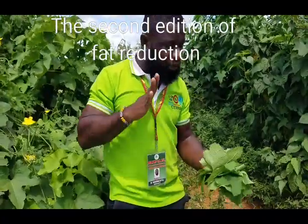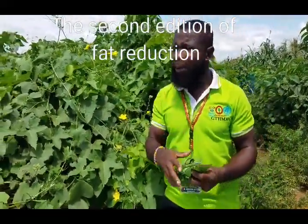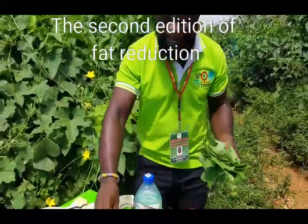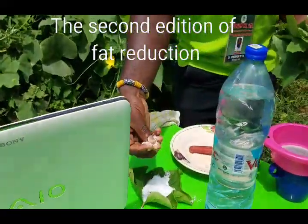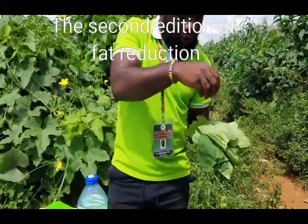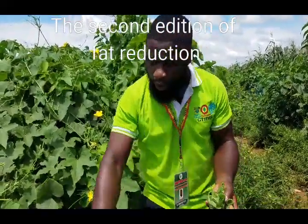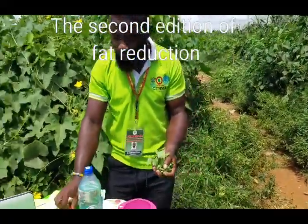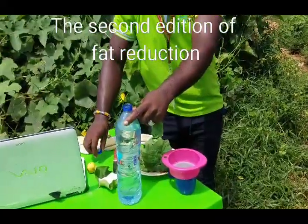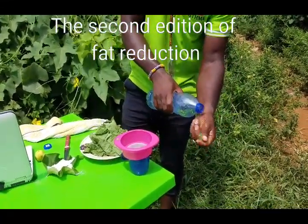Cholesterol is very high everywhere — you look at the husband, the husband is big; you look at the wife, the wife is big. People eat food late at night — that is what we call a bad habit of food eating. Once you get the leaf, get local kitchen salt from the seaside, and disinfect the plant with the salt. Then get warm water and wash the plant to burn excess cholesterol.